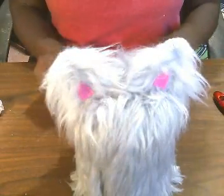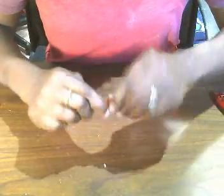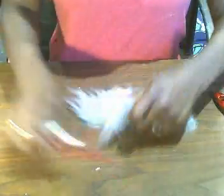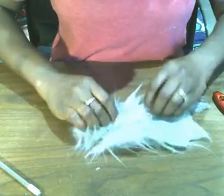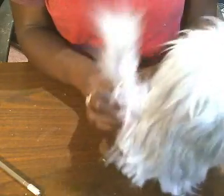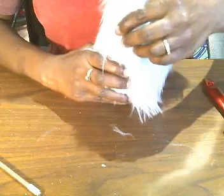Now we're going to give our cat a tail. For the tail, you're going to take a pipe cleaner and fold it over, then twist it — it doesn't have to be tight, just give it a little twist like this. Then you're going to wrap that pipe cleaner in faux fur. I chose a pipe cleaner because it's flexible, and as you can see you can shape the tail any way you want. I think that looks pretty good — let's bend it a little bit.